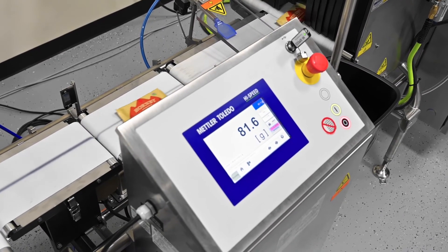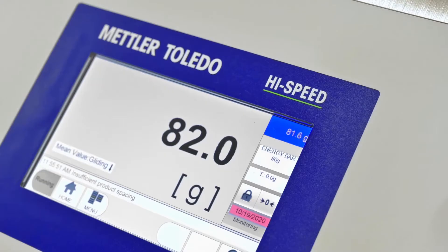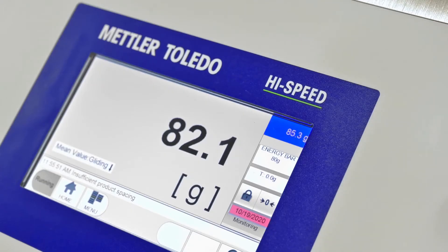The checkweigher from Mettler Toledo gives us real-time feedback on our fill rates and the size of the bar as it's passing through the line. This allows us to keep all the equipment in tune to the right weights, not only for the legal requirements of having the bar be the specific size, but also for our needs in knowing the speed and the portion size to make the bar.